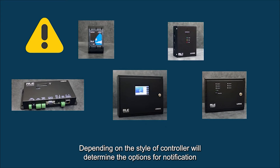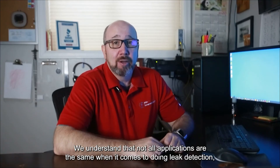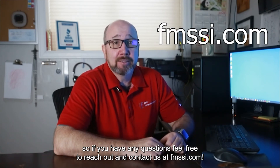Depending on the style of controller will determine the options for notification, whether it being standalone or tied back to a building management system. We understand that not all applications are the same when it comes to doing leak detection. So if you have any questions, feel free to reach out and contact us at FMSSI.com.